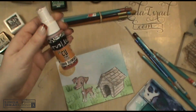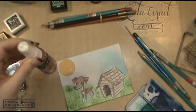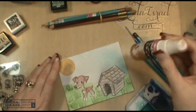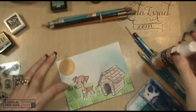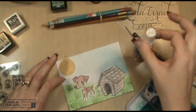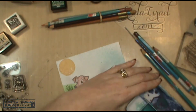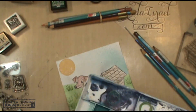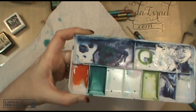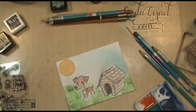I want to see how little Brutus looks with some copper penny in his coloring, so instead of doing just straight water, I'm going to use the copper penny liquid elements. I'm spraying just a little bit of that into a paint tray and I've added just a little bit of water to work with my paintbrush.